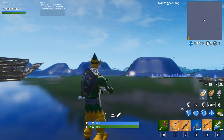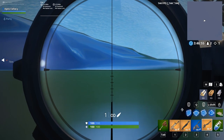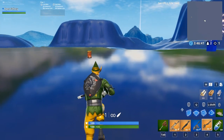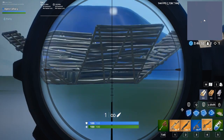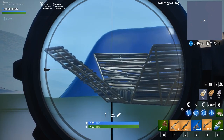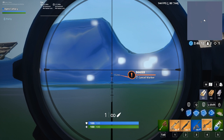This tip was shown to me by Paperclip, so big shout out to him — the link will be in the description. For the mechanics, when you're scoped in, press the marker button and keep a close eye on how many meters away your target is. What Paperclip found out is that each of the small lines below the crosshair represents 150 meters — so the first line is 150 meters, the second line is 300 meters, and so on.